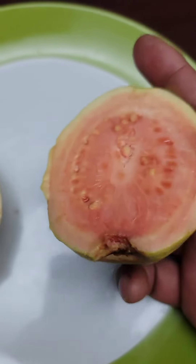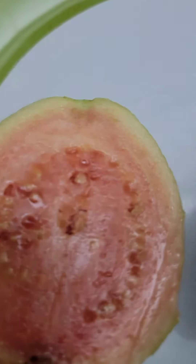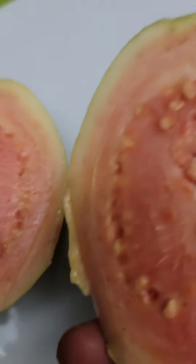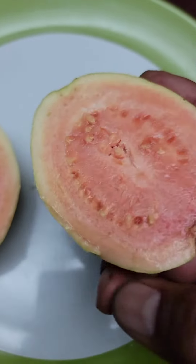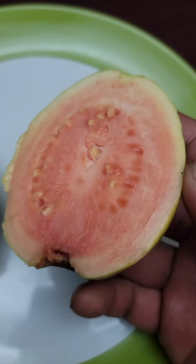Like I said, it did fall off by itself, so we know it's ready since it fell off by itself. And it smells really good — it smells like a nice guava. You notice the seed? Not a lot of seeds; I mean there are seeds, but it's not a ton.